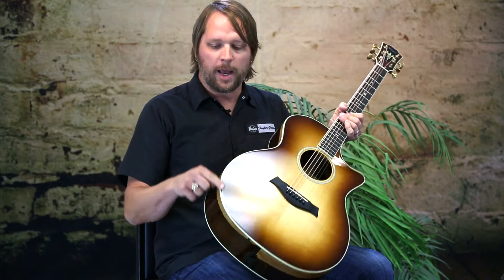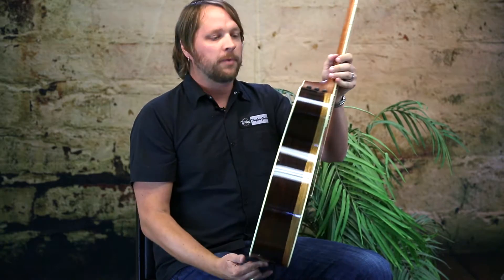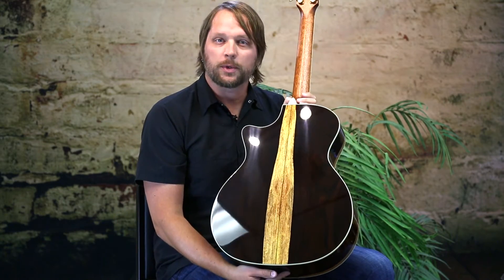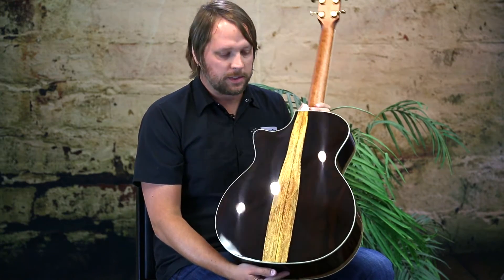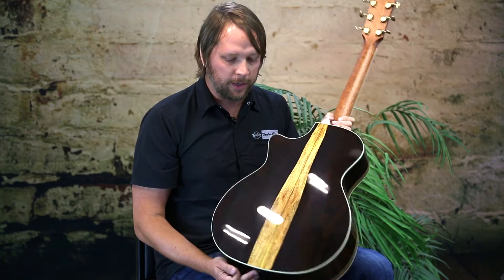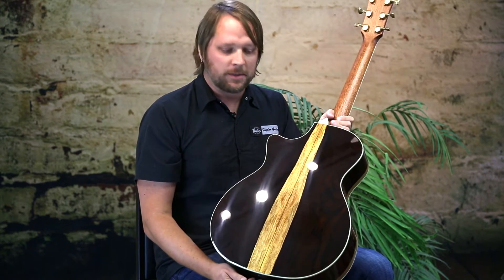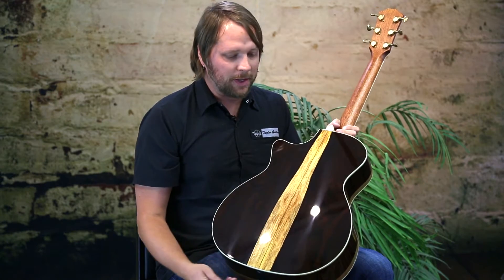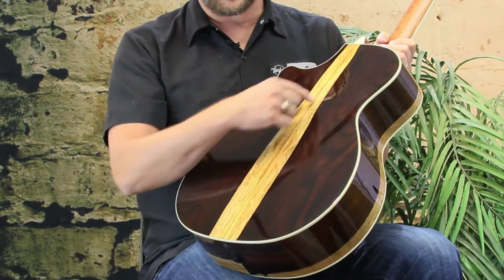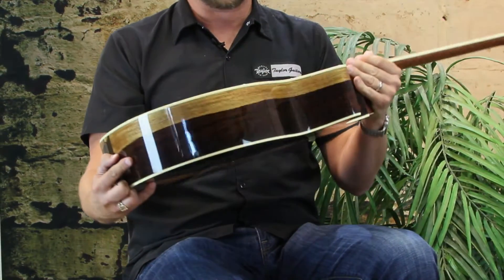They all feature a grained ivory binding, century inlays, and also a century inlay on the peghead. What's very special about these guitars are the tonewoods we're using for the back and sides. This is a cocobolo, which is a very popular tonewood. It sounds a lot like Indian Rosewood, but it's very exotic. You can see the variegation and the color is quite wild from guitar to guitar. This one features a very nice sap line right down the center, and it also shows the sap line on the sides as well.